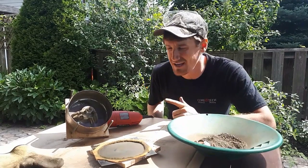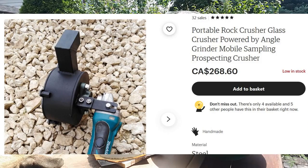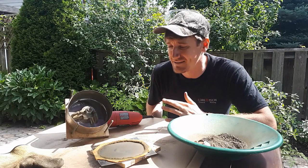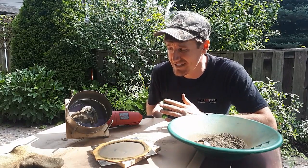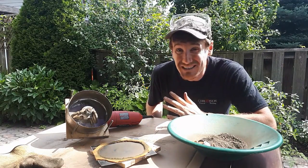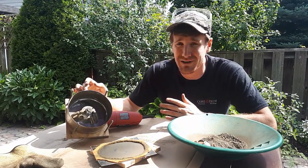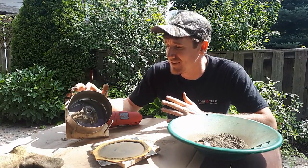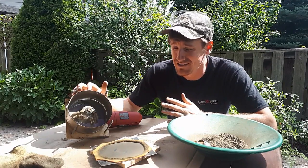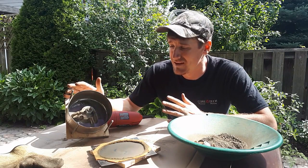I wanted to buy one of these online but they're really expensive — the cheapest one I could find was about $200 US plus another $50 shipping, and for a Canadian like me that ends up being like $350 Canadian. I figured I could probably build one myself for a lot cheaper. The total cost was about $40 Canadian at most, mostly because the housing piece was a $24 kitchen pot. If you find something at a thrift store for four or five bucks, the total cost is probably going to be between $20 and $30.